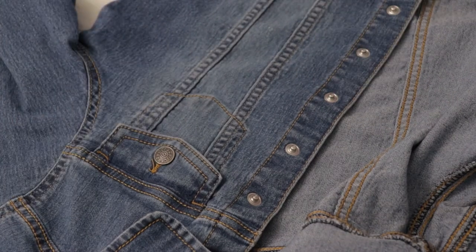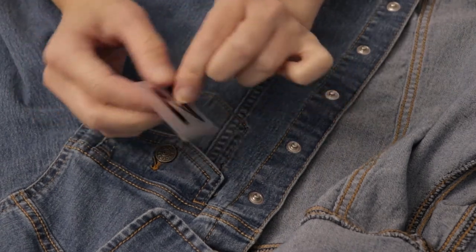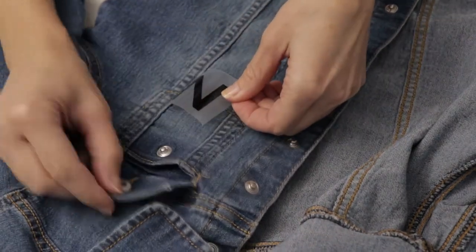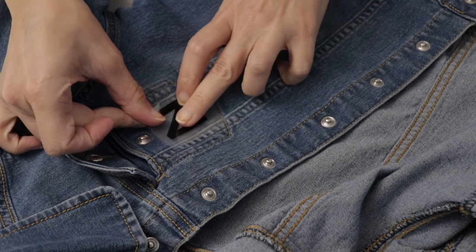This denim jacket belongs to my daughter and she requested a little bling. It's a great beginner project and a fun way to try out this technique. I'm starting with her initial — I cut the letter N out of iron-on vinyl and placed it on the pocket. Be sure to choose a vinyl that matches the color of rhinestone you're using. This acts as a guide. If you don't have iron-on vinyl, that's fine — just use a stencil or a pencil to draw the letter or shape you want to use.